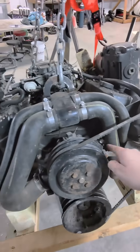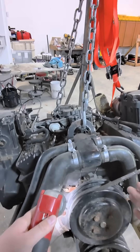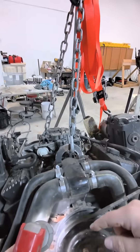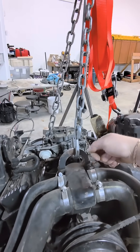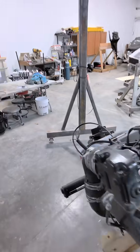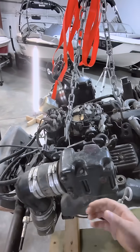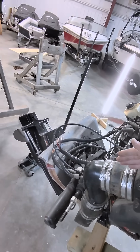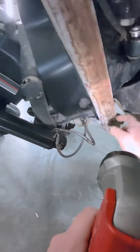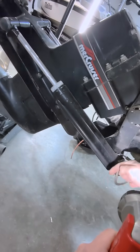From the circulation pump, on either side of it, it's going to be pushing water into the block. This is what actually cools your block — it flows through all the passages, and then it comes up underneath the thermostat housing and goes out the exhaust. Once the water goes through the exhaust, this is jacketed, so it's cooling the outside while the hot exhaust air is on the inside. It gets mixed up here in this elbow, and then it goes back down through the transom.